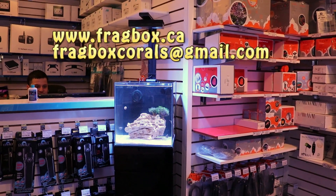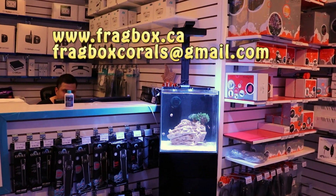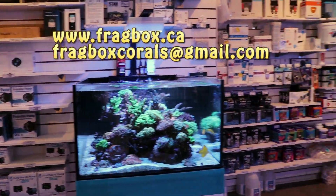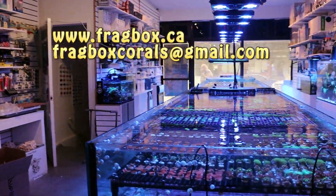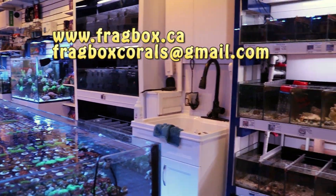Anyways, that's really it for today's video. If you guys have any questions, please feel free to hit us up — I'm going to leave my email address at the end of the video like I always do. Any questions related to this JBJ 10 gallon nano reef, saltwater reef tanks in general, saltwater corals — this is what we do here at Fragbox. We love talking about this stuff. You can always reach us. Thanks for watching guys, this is Fragbox TV.